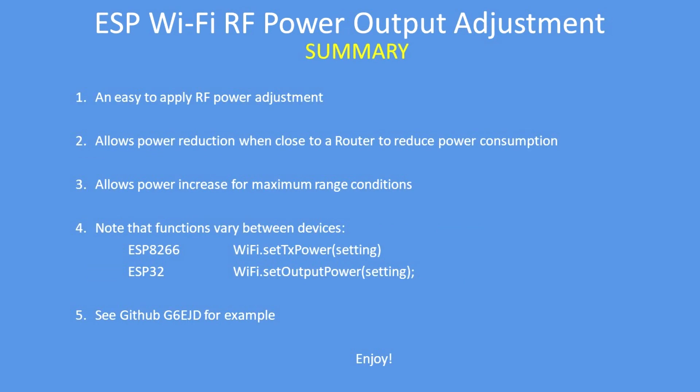In summary, it's an easy change to apply to your code to lower or increase the RF output power. You may wish to reduce power when very close to a router or another ESP device, or increase it when further away for enhanced range. Note that the two functions vary depending on whether you're using the ESP8266 or the ESP32.